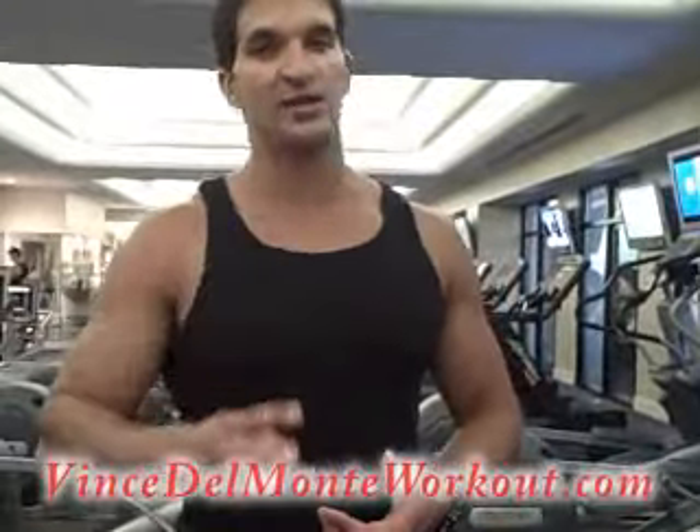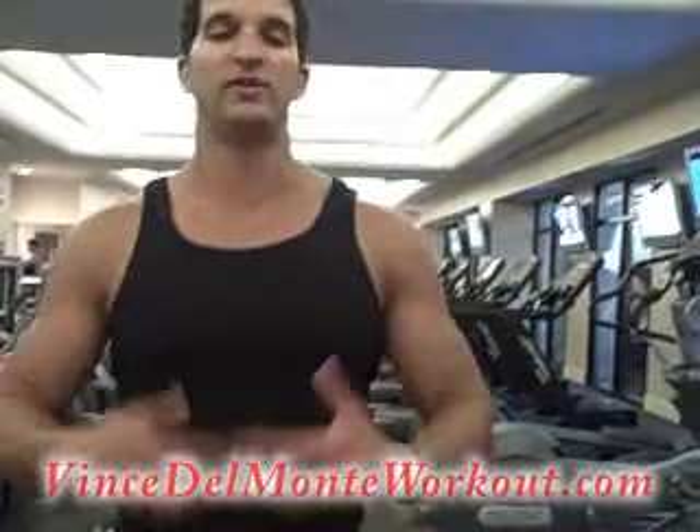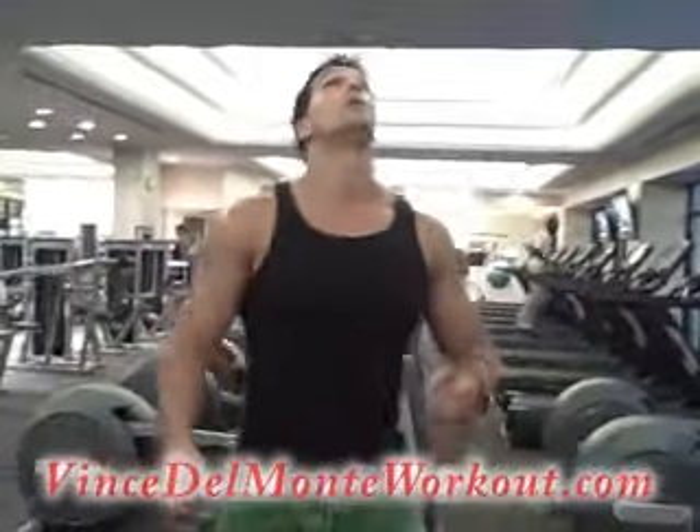We're recommending at least 3 sets of 10. But to be honest, don't get too caught up in the reps. Just focus on going for as many as you can — focus more on the experience and listen to your body. If you can do 11 or 12, go for it. Alright, let's get started.